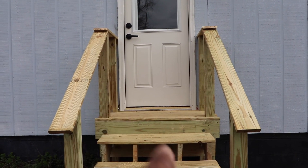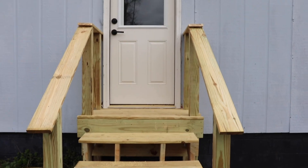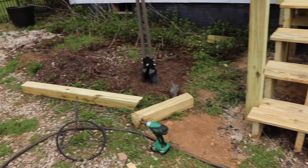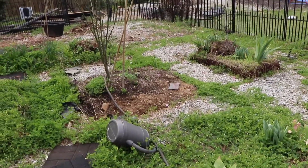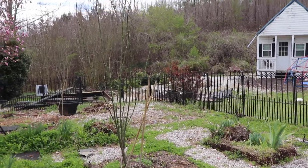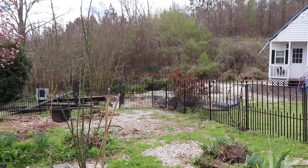You can see the matte black hardware, and the posts will be black too. I just wanted to give y'all a sneak peek of what we've been up to. The garden still looks a hot mess but babe is out here working, and I don't want to be in his way. I'm not sure if y'all are familiar with how it looked before, but — hey, you've been busy!